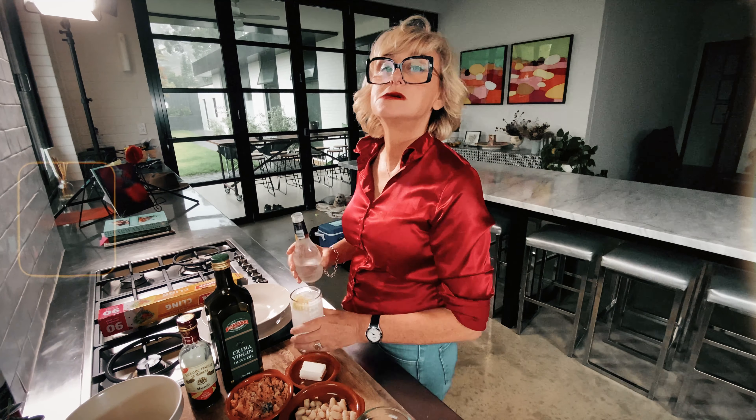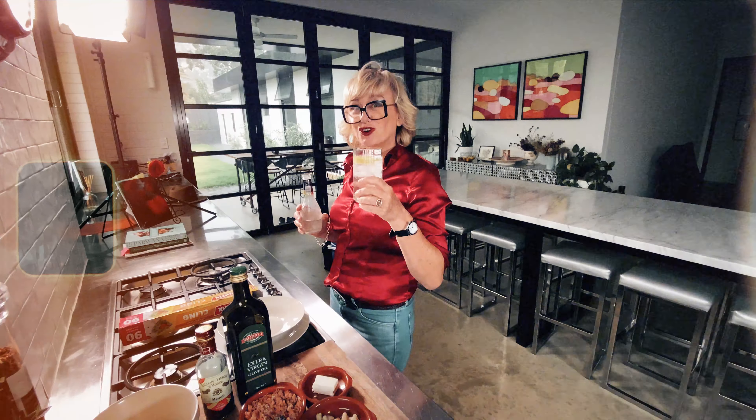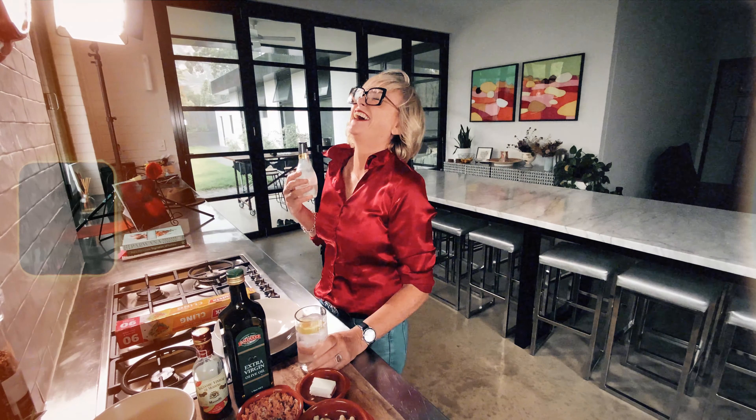What are you doing? Making a gin morning? I thought it was dry February or whatever you said. It is dry. Dry gin. Alrighty.